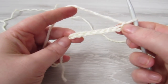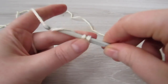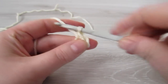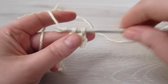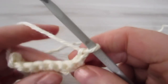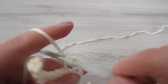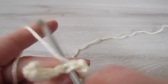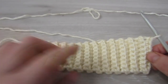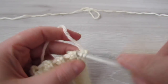Now we're going to start our sleeves. Chain 9, single crochet into the second chain from the hook and then single crochet into each of the remaining chains. At the end of the row chain 1 and then turn your work, and then working into the back loop of every stitch place 1 single crochet. Repeat this row until you have a total of 30 rows completed, and now we're going to be working on this long edge — chain 1 and make 30 half double crochet.